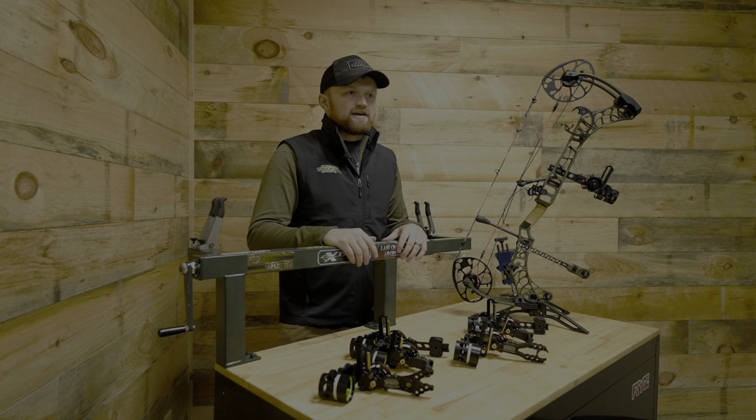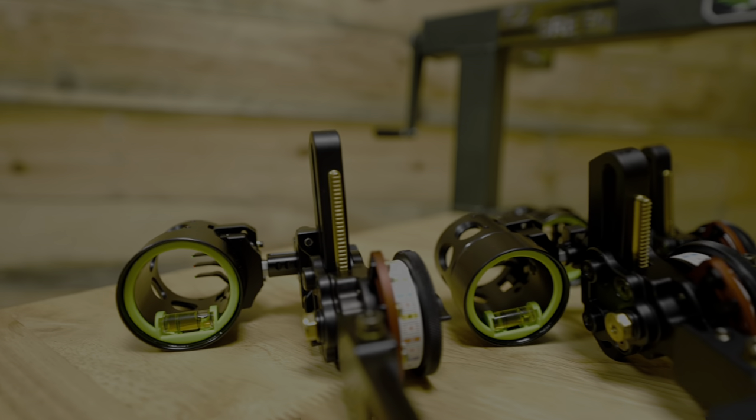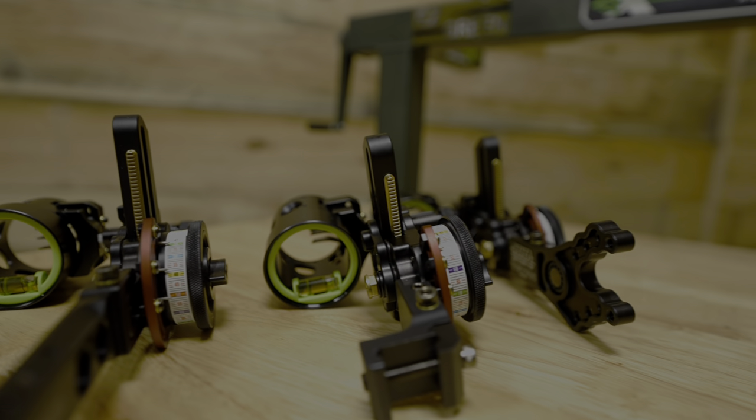Hey guys, Jake with HHA. Got another exciting new product for you within our Tetra lineup for 2024. We have the Tetra and Tetra Max Rise X3.